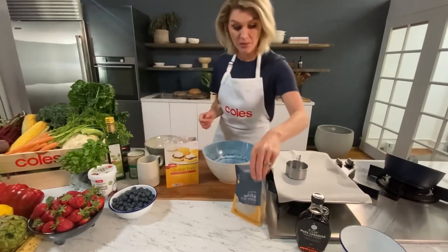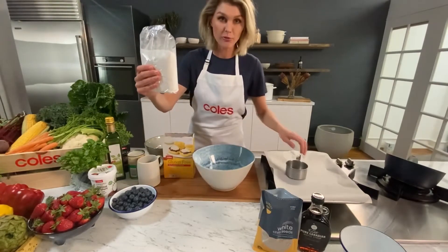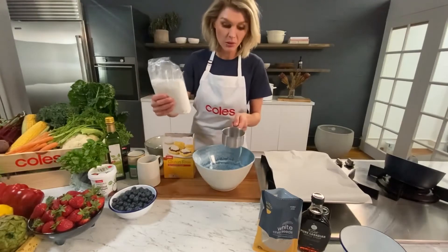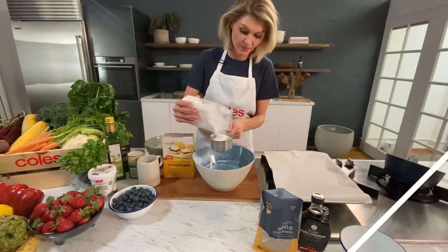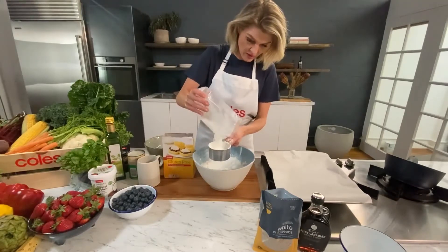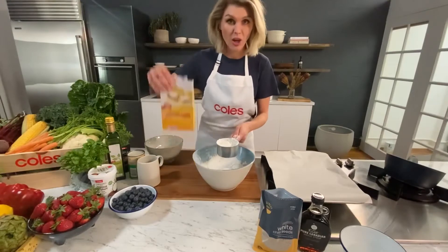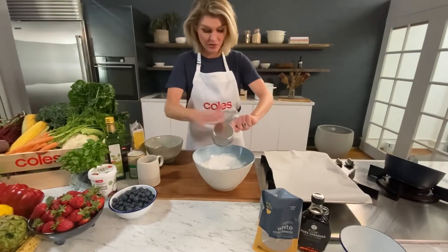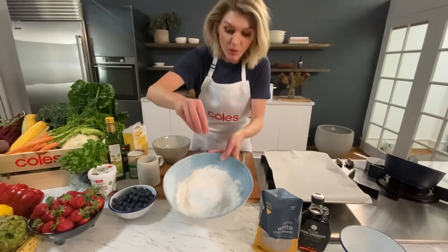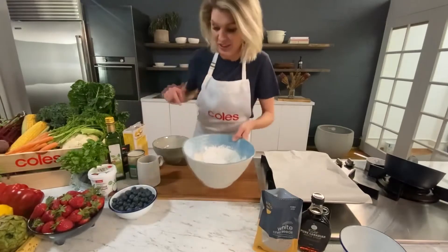To start the recipe, I need three and a half cups of gluten-free self-raising flour. I've got a mixing bowl and we're just going to pop three and a half cups of flour in. That leaves me a little bit for dusting later - pretty much a whole box of Coles gluten-free self-raising flour. I'm going to pop a pinch of salt in because that's what my nan used to do.